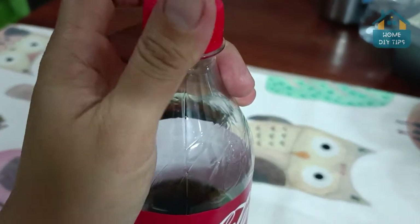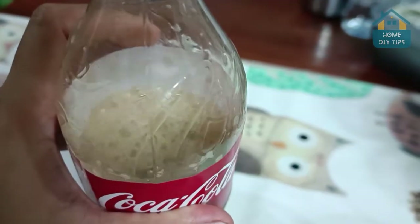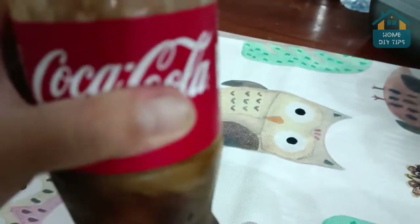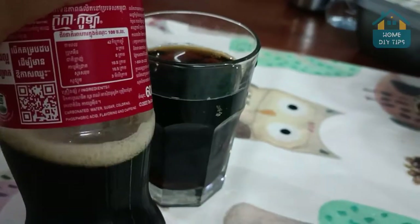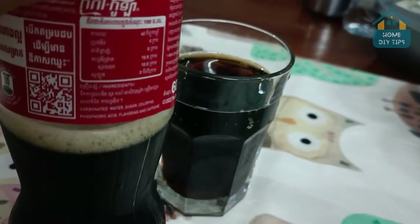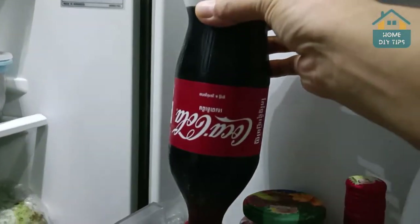Another one is that people just close it, but every time they go for another glass they shake it like this, which doesn't work either. What you can actually accomplish with this is maybe spill some. So, in order to keep it fizzy in a way that actually works, this is what you've got to do.